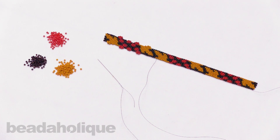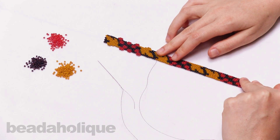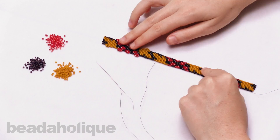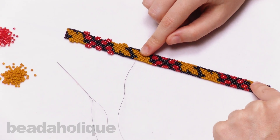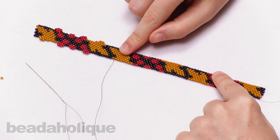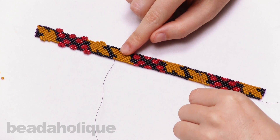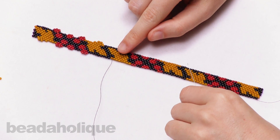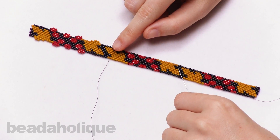Hi, this is Rachel with Beadaholique and in this video I'm going to show you how to embellish peyote stitch with brick stitch accents. I have a bead woven piece here and the majority of this piece is done using flat even count peyote stitch, and we have another video showing you exactly how to do this stitch. As a reminder, peyote is where you go back and forth with your beads and you create staggered rows, and it's perfect for incorporating patterns.